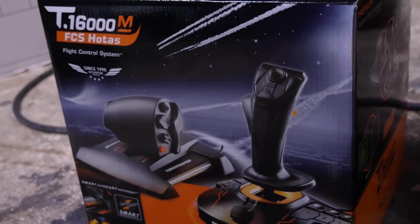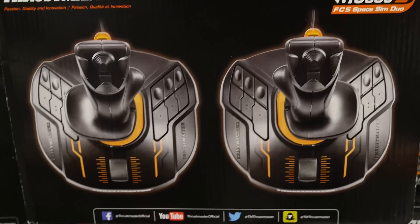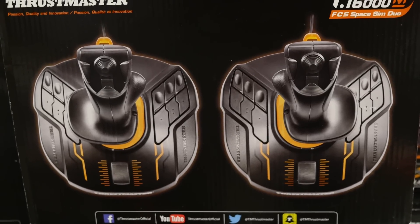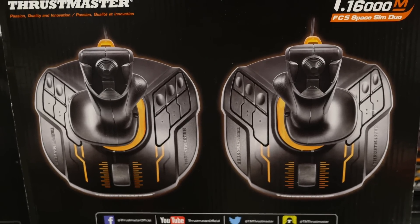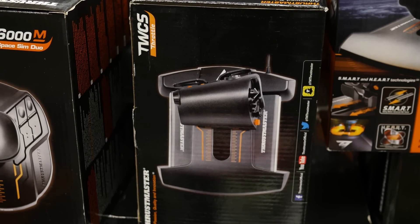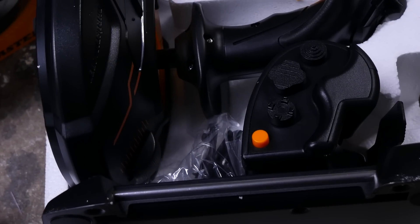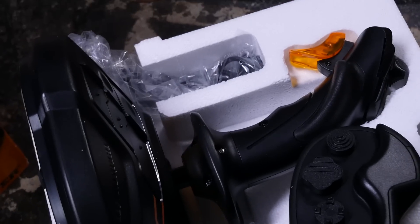My good friends at Thrustmaster sent me this T.U16000M flight stick and throttle. It's only one of the configurations you can purchase the T.U16000M. There's a couple other awesome ones, like twin stick and just the flight stick itself. And if you need to, you can always buy the throttle independently. There's also some rudder pedals. This package they sent me came with the FCS and the TWCS, so the flight stick and the throttle.